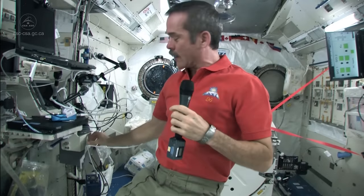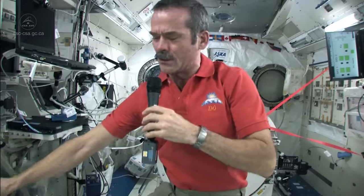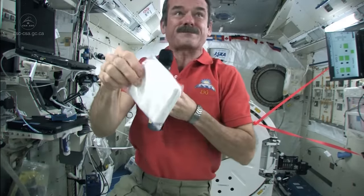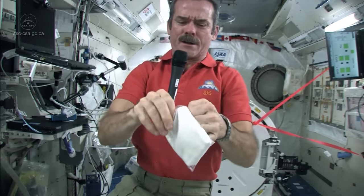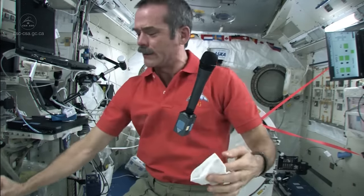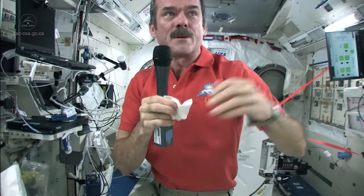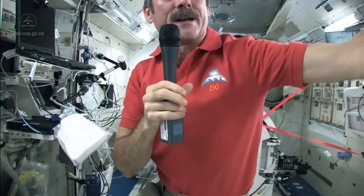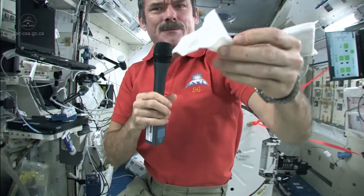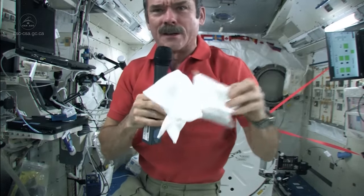So you look for a dry rag, you grab a rag — we could grab a Russian rag. Here's a nice Russian rag. My ball of water is still just floating there, fortunately. Get the rag out, try not to let it float away, and then bring my ball of water back onto the rag.